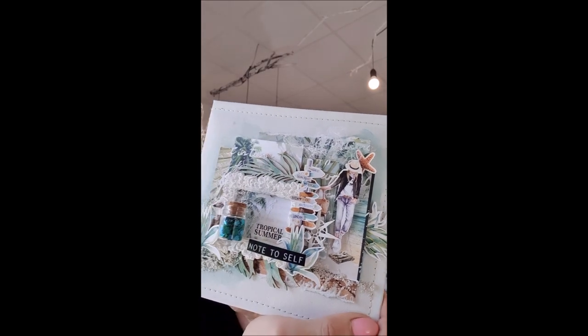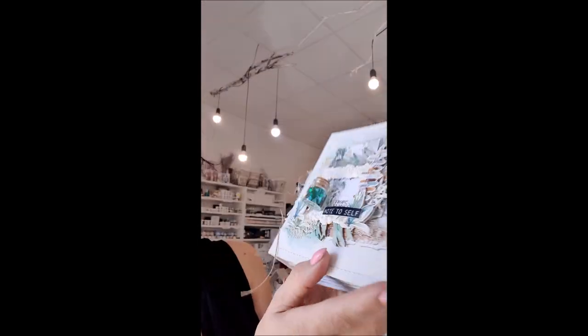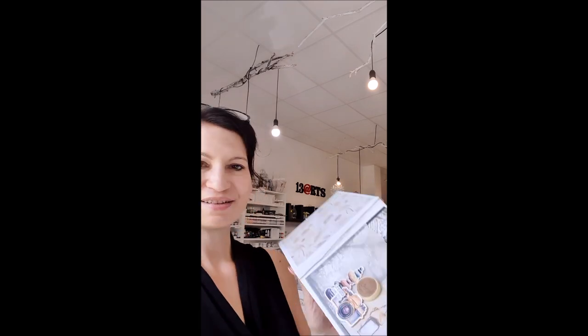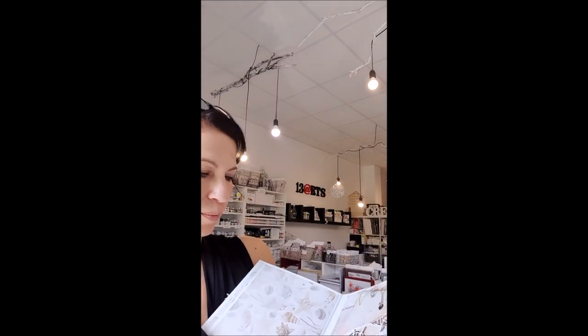Last but not least, there is an art journal album class. We will create a nice cover — you can see we'll be using some papers, elements, die cuts, and a little bit of textures. I'll add at least a little bit of mediums, and we will make some pages as well. You will get a kit that allows you to finish the whole album, and you can add photos, art journaling, old tickets, or whatever you like — you can use it as a travel journal however you like.